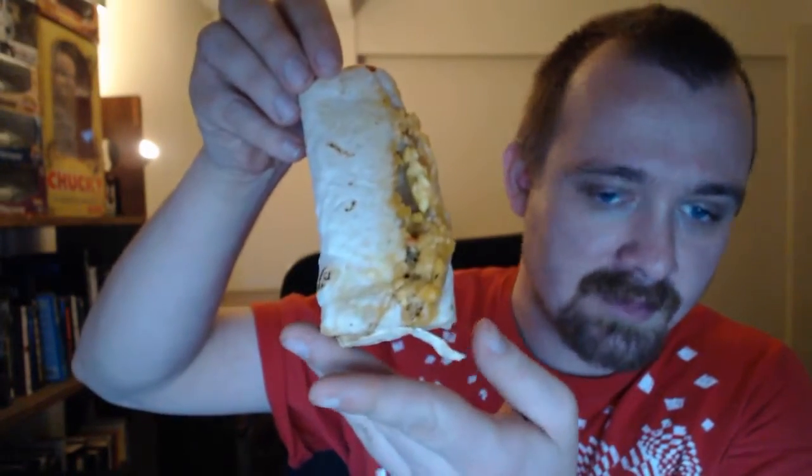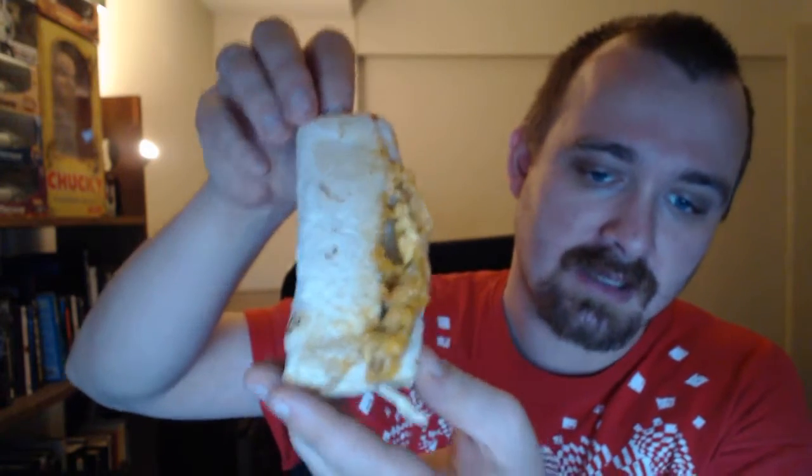I'm back and it's microwaved. As you can tell it kind of exploded a little bit. It said three minutes — I put it on less than that actually — and yeah, it was getting ready to explode. Taking a bite... it's not bad. I can't really taste the eggs. Alright, one more bite before the review.